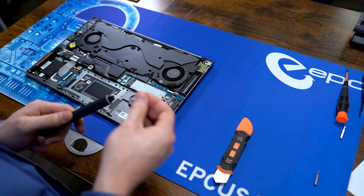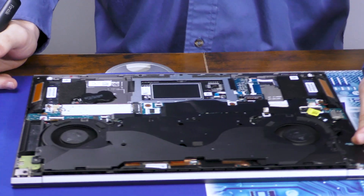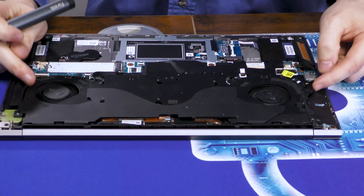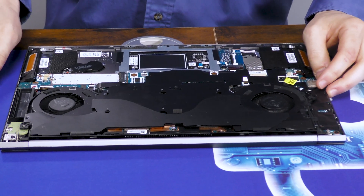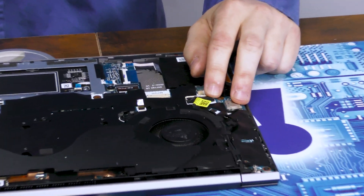Swap back over to the regular Phillips bit. Next thing we're going to be doing is removing this heatsink, which is connected to the CPU fans.